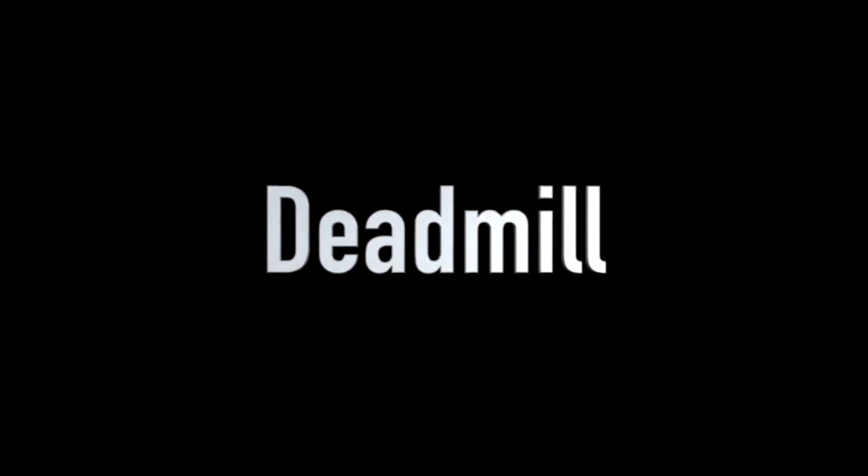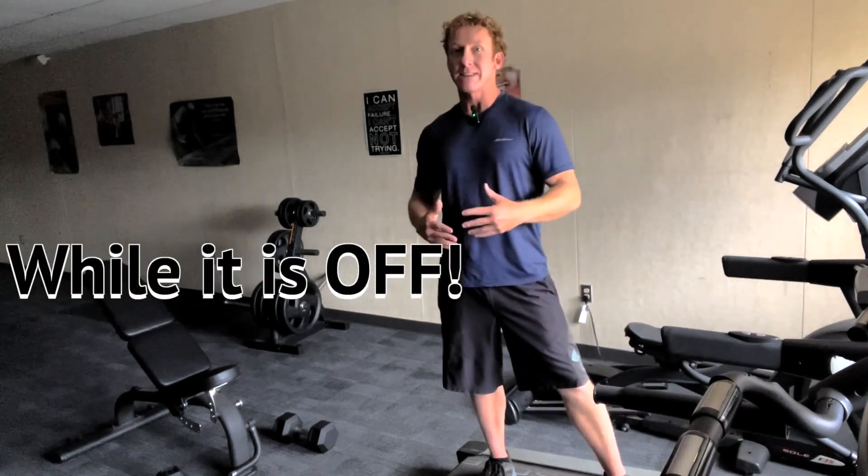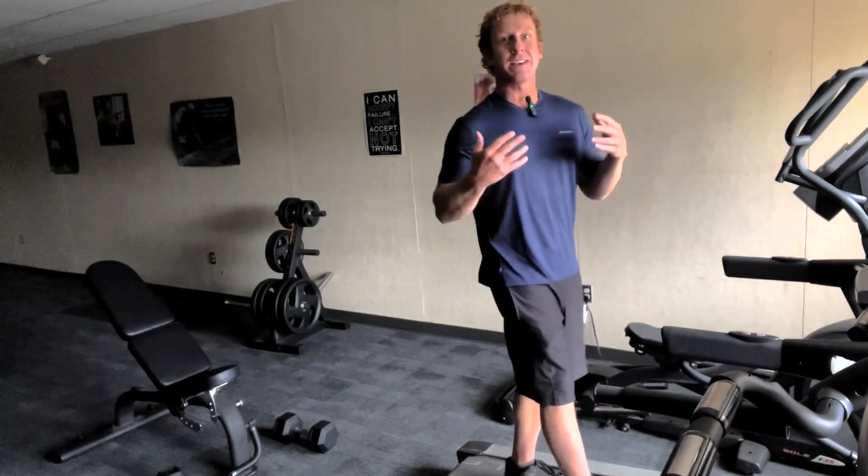It is called the deadmill. What the deadmill is, is going on a treadmill while it is off. And how you can incorporate this into a HIIT training program is that the treadmill kind of acts as a sled.